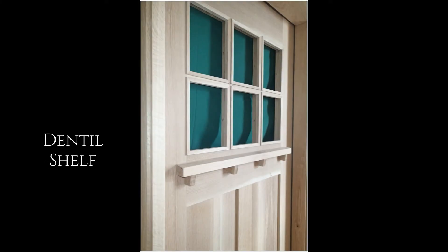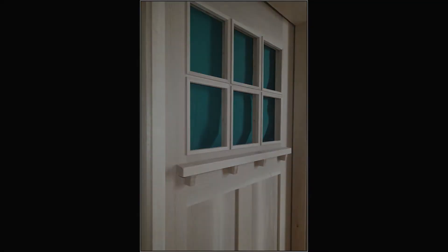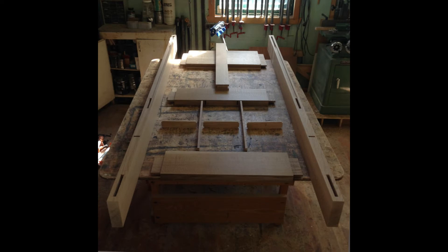One of my favorite details in the arts and crafts movement: the dental shelf. Here we're looking at an exploded view of the door just before we glue the door up.